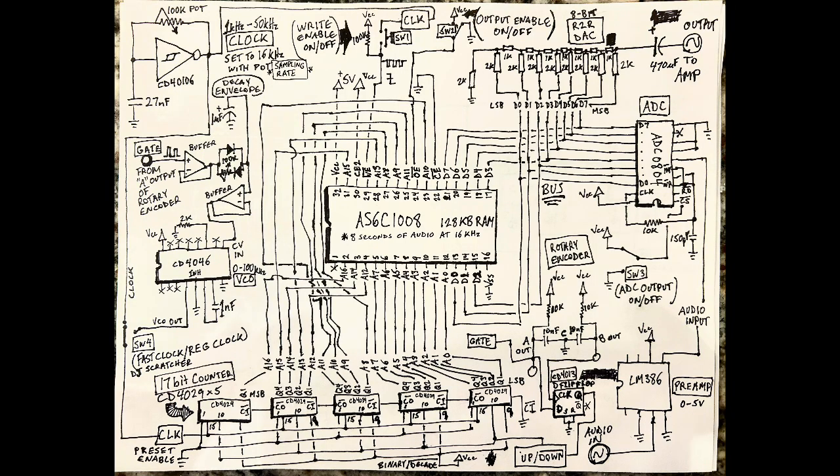Last time I made this digital sampler using a RAM chip at its core. It's 128 kilobytes of static RAM. I have binary counters — 17 bits worth — to go to 17 address lines that cycle through, and an ADC that captures the digital value of the analog audio input and stores it at each one of the address bytes. Please watch my previous video on how I made this circuit happen.